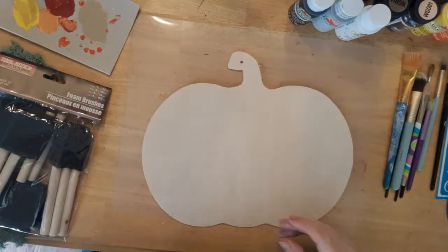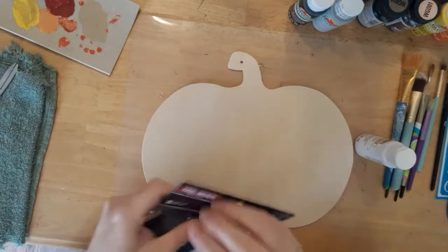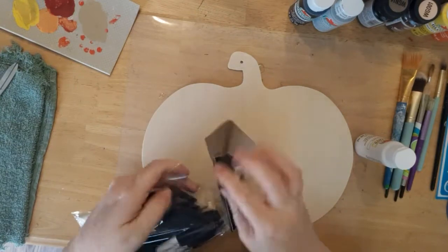First I'm going to start by removing the jute twine hanger, and then I'm going to be giving the pumpkin two coats of white paint.